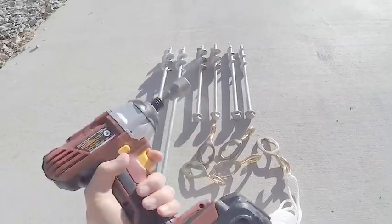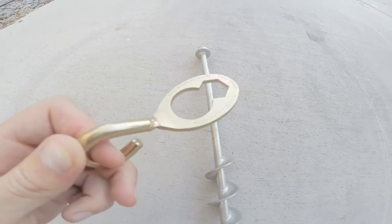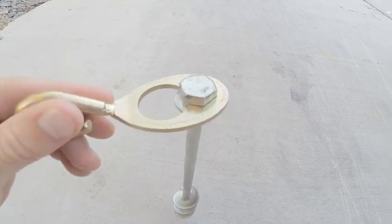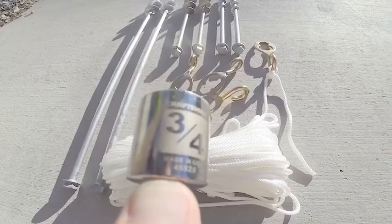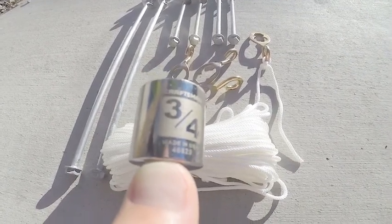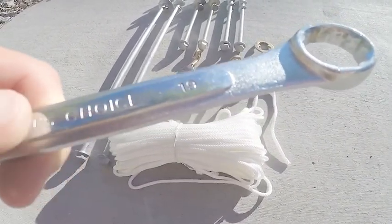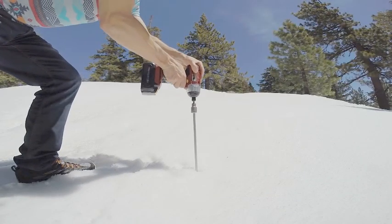In a pinch, use your HR-14 hook probe plate. This unique device can also be used to install or de-install the Ground Grabber from the substrate. Use a three-quarter inch socket for standard users, or a 19 millimeter wrench or socket for metric users.